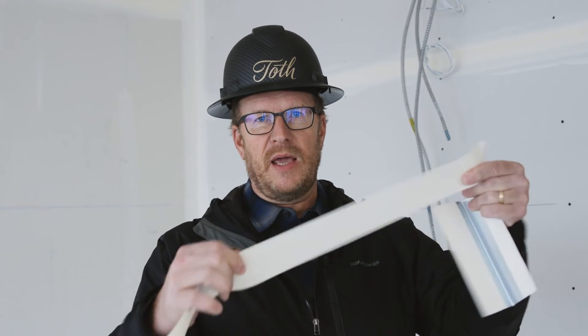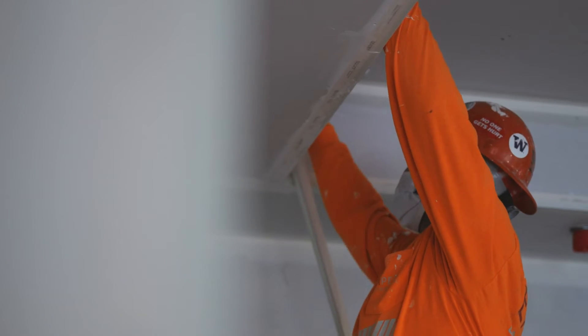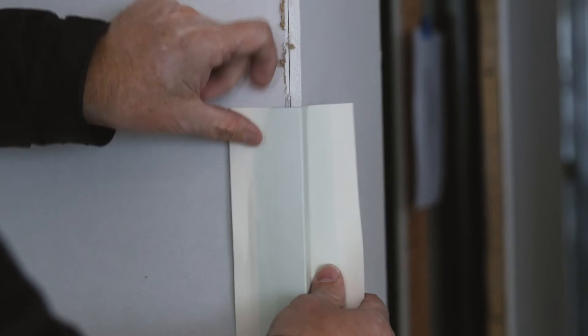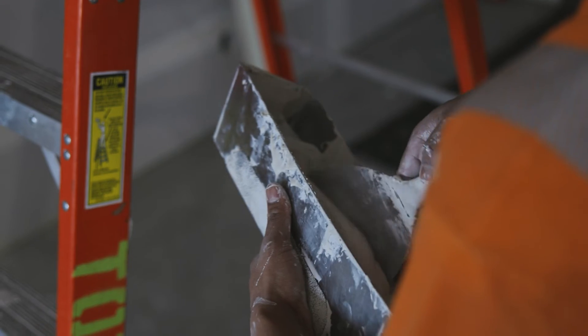The act of plastering the drywall is often referred to as taping. Sometimes people ask what taping is—there actually is a paper tape that gets put onto the seam, and they run the plaster off of that and then fill in and build out that seam until it's smooth with the wall. The same is true for the outside corners: there is what's called a corner bead, it's got a metal corner in there with tape on it, and they will plant that onto the hard form.